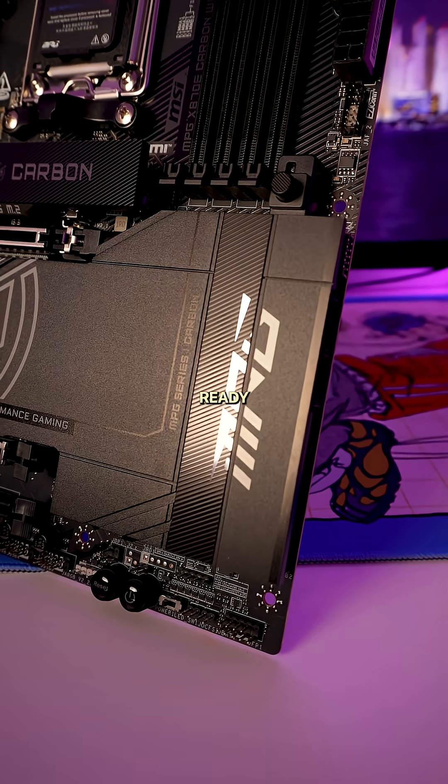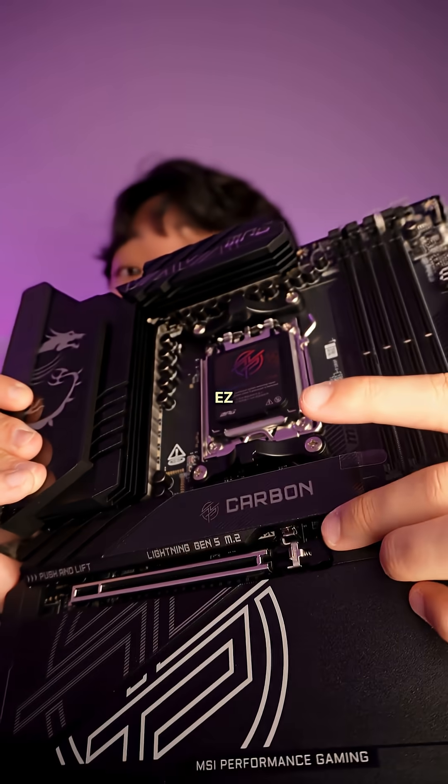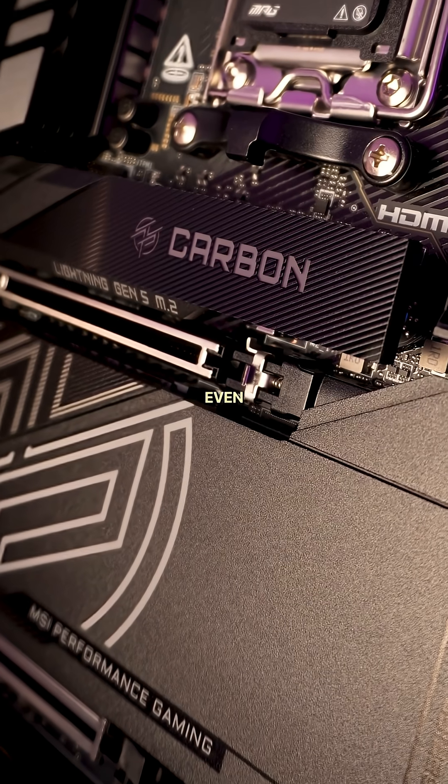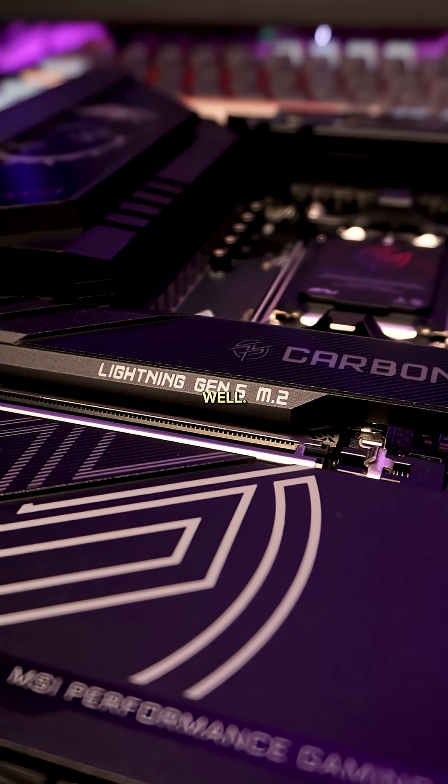This board is obviously ready to take on the newest GPUs with the PCIe 5.0 slot that comes with an easy PCIe release, and even faster storage with their Lightning Gen 5x4 M.2 slots as well.